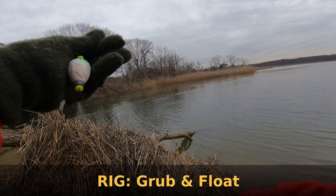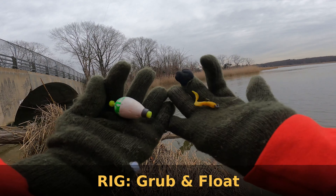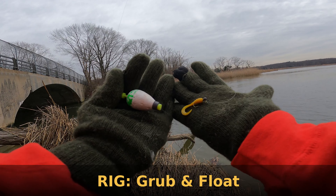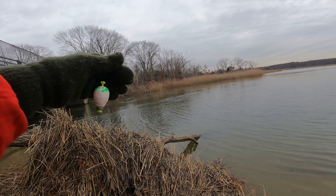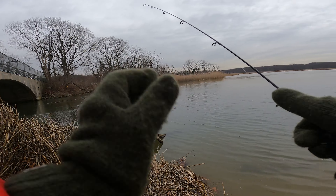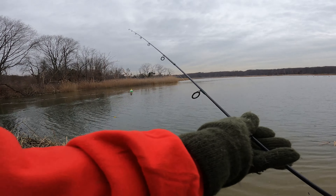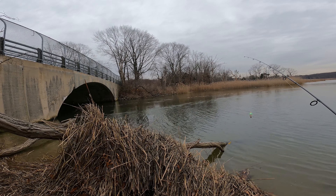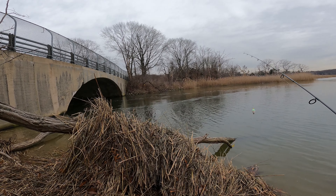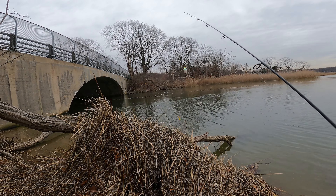I'm going to use a grub and a float today. Probably right through the day, I'll adjust the depth as need be. I'm just looking to see what the water's doing. I'm looking to see any surface activity and really like that flow. Using the jigging float, fishing some brackish water.